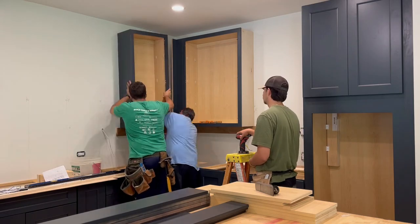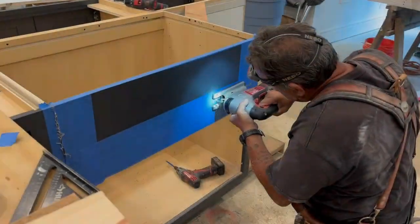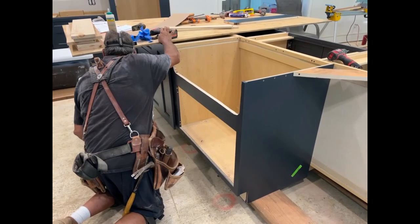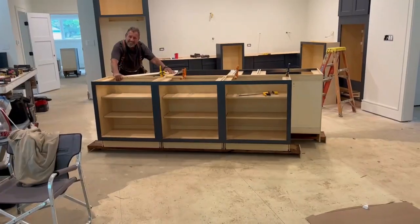We took an unconventional route to build the island. We fastened the cabinets together, installed the farm sink, but we installed the entire island on top of a platform with wheels. Smitty came up with this idea because we have yet to install the ash floors, and it's easier to move the island this way.